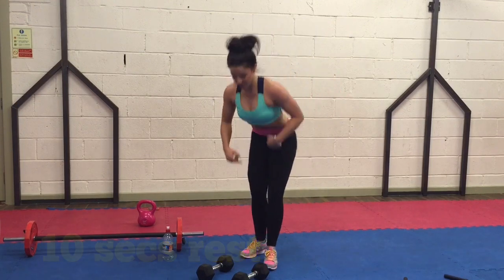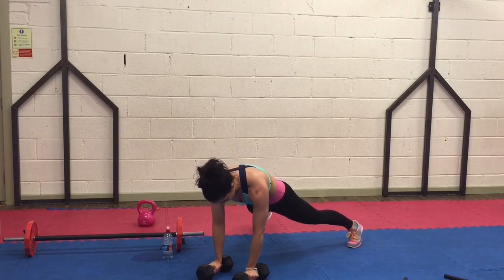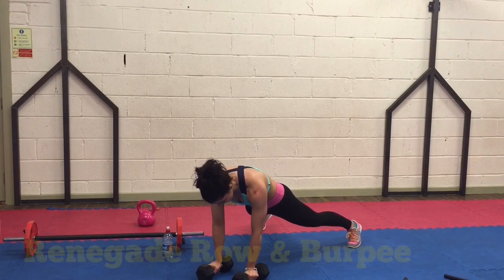Next one. Ready to go girls — front feet forward, back leg flat. You ready? Let's go.